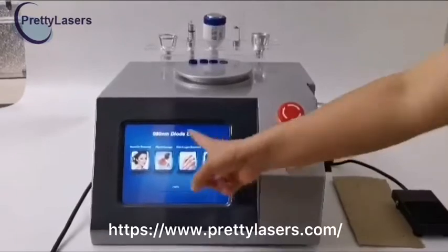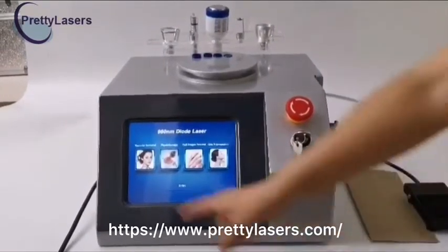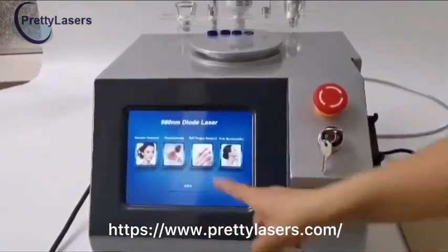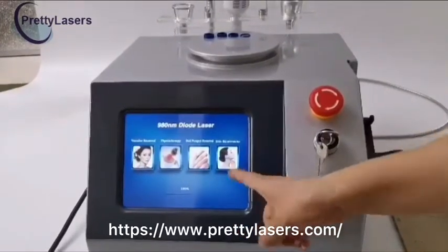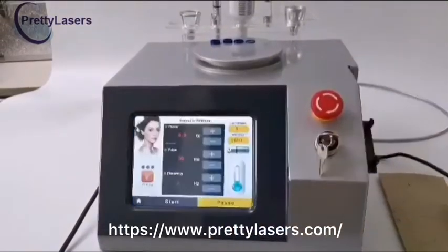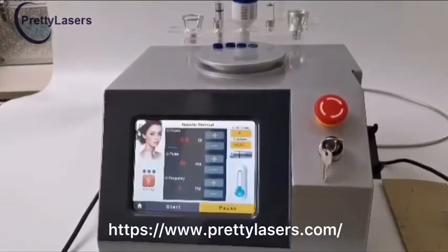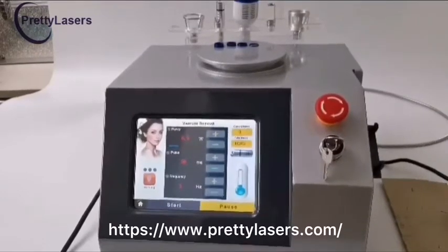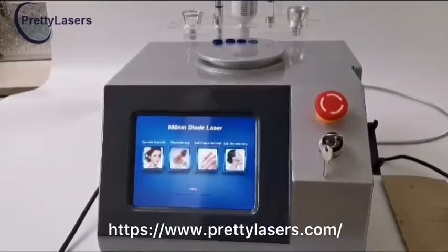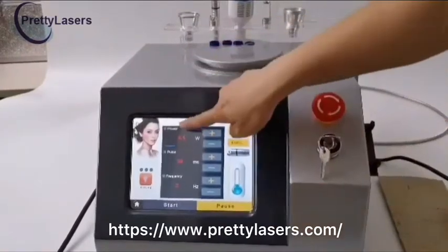There are four buttons on the main page. These are pages for removing red blood silk, pain physical therapy, nail fungus, skin rejuvenation, and anti-inflammation when clicking in. Click the remove red blood button to enter the remove red blood operation page, and click the return button to return to the main page. The interface is very simple, with three parameters to adjust.